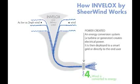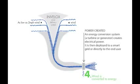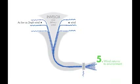Fourth, wind at maximum energy is converted to electrical power. Fifth, a diffuser is used to return wind to nature.